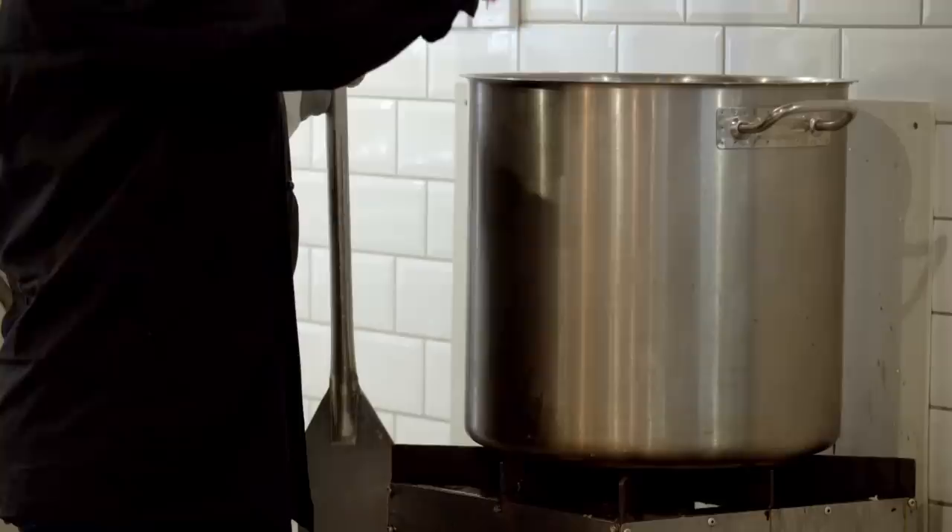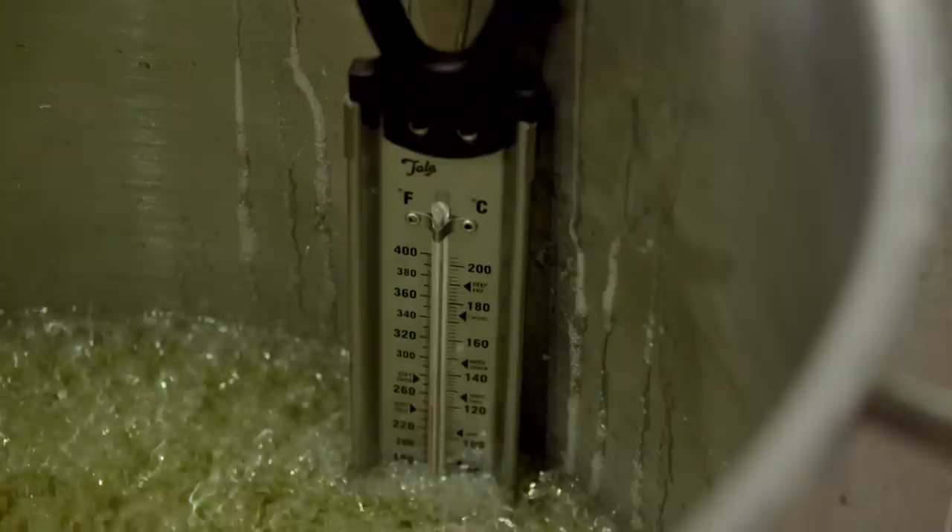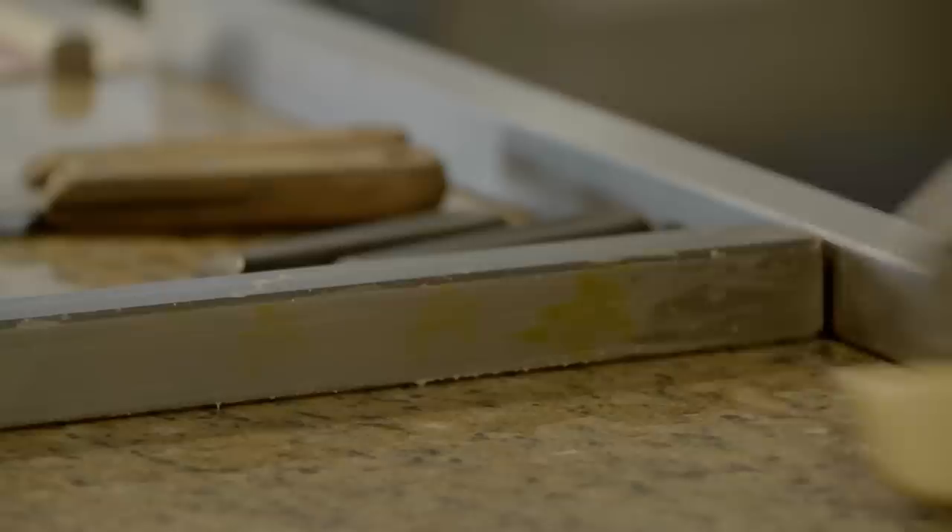Then Pawel turns his attention to texture. The 150 degree candy is sticky — really sticky. Have you ever wondered why sugar is sticky? When it gets wet, the water breaks the sugar molecules apart leaving hydrogen, and this hydrogen acts like a glue to bond more sugar molecules to anything else that they touch. Pawel solves his sticky situation by covering his worktop with edible beeswax, which will stop the candy sticking to the marble surface.